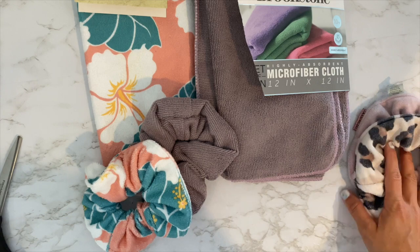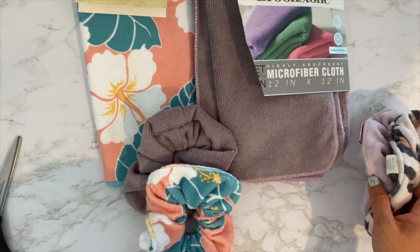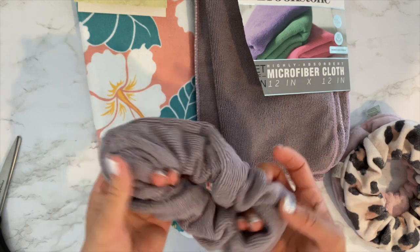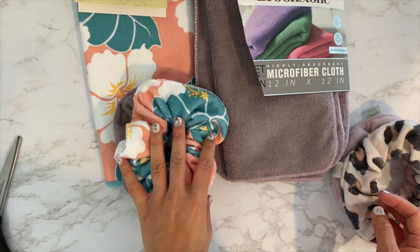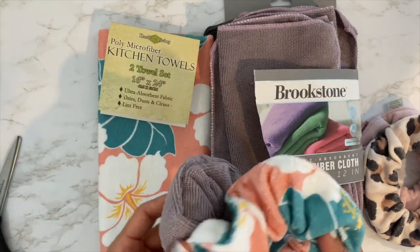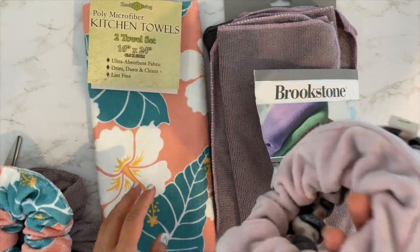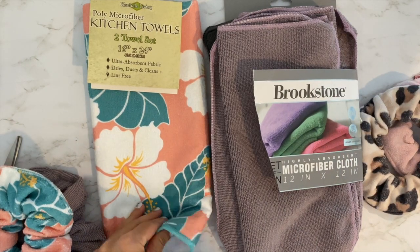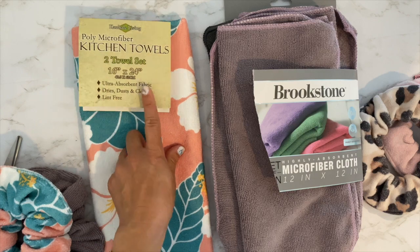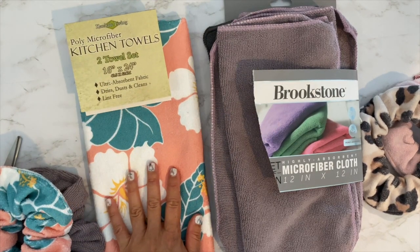I was searching high and low in fabric stores for microfiber cloth and they don't sell it. You can find it online maybe, but it's hard to tell what kind of cloth it is - you want it to still be soft because it's going in your hair. I found two different ones that I think will work really well. I got this one from Walmart - it's designed in Hawaii - and it was about $4.50 for a two-towel set.